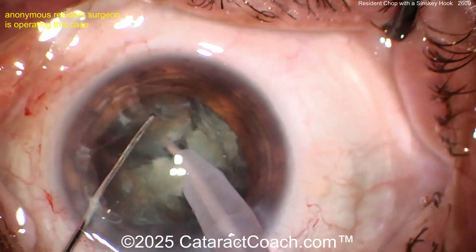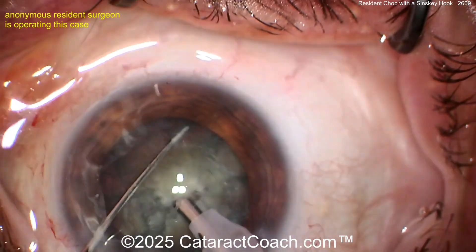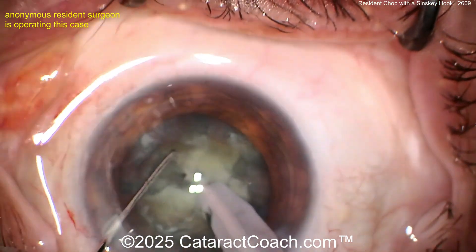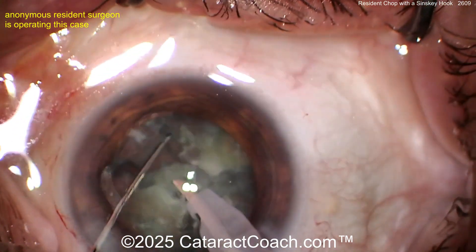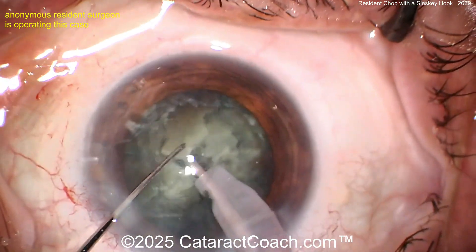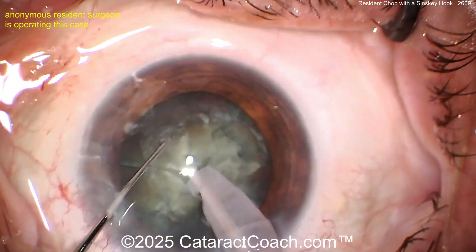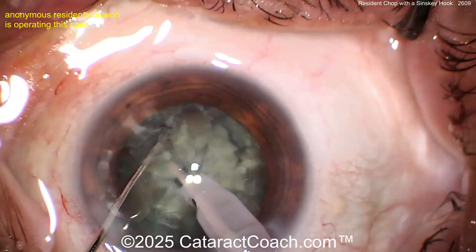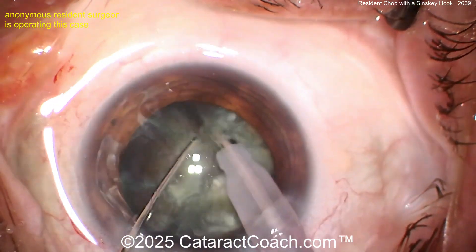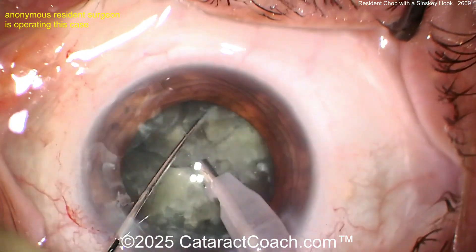Clearly good technique here. You don't need a fancy instrument. Don't email me asking which chopper to use — it doesn't matter. Give me any chopper and I'll do beautiful surgery. By the way, if you want to use my chopper, I have no royalties or financial interest in it — it's on the cataractcoach.com website. Click on 'About Dr. Devgan' and you can find the link to all my instruments.